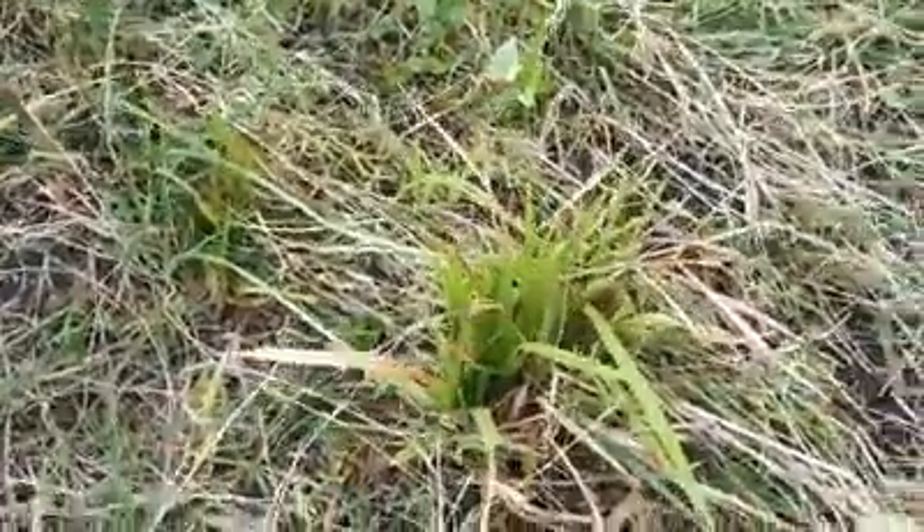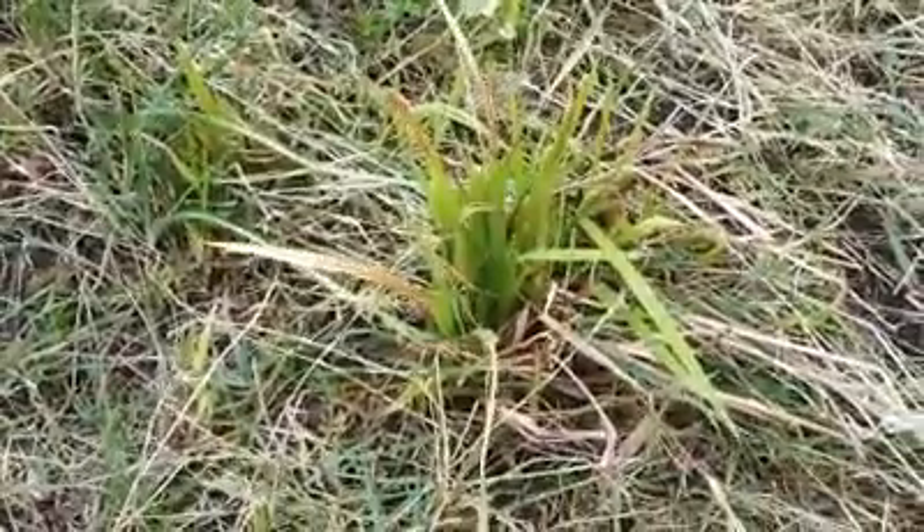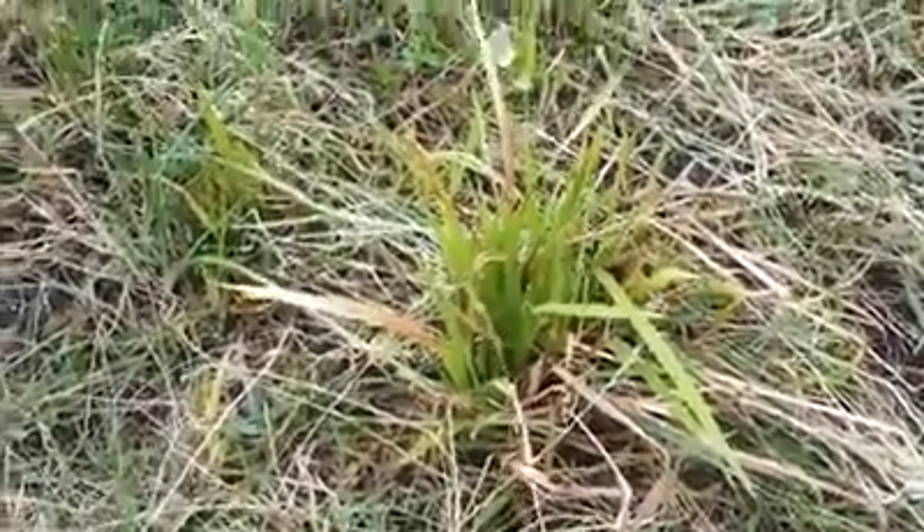I'll continue doing what I'm doing and I'll speak to you later on. Enjoy whatever you're doing - I'm in the garden working hard.